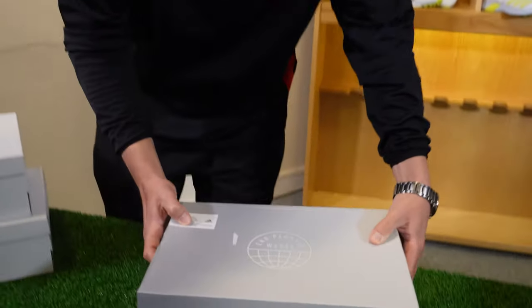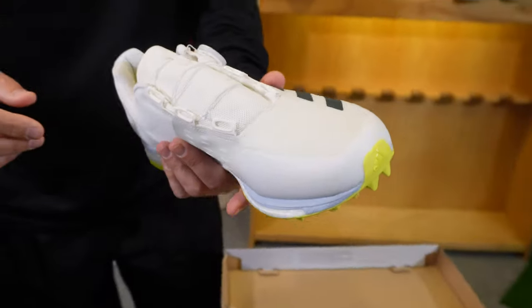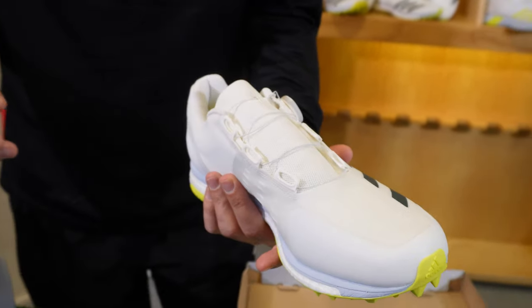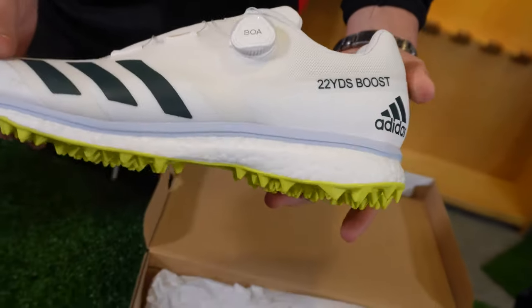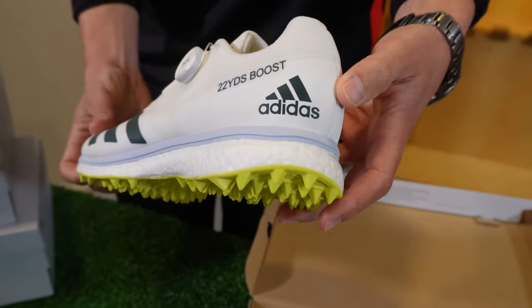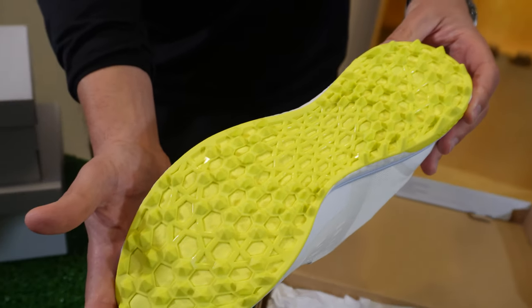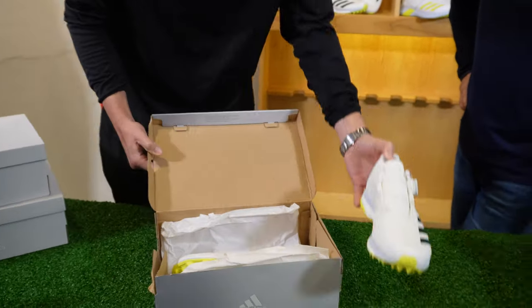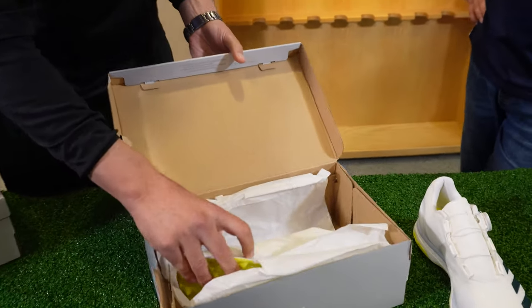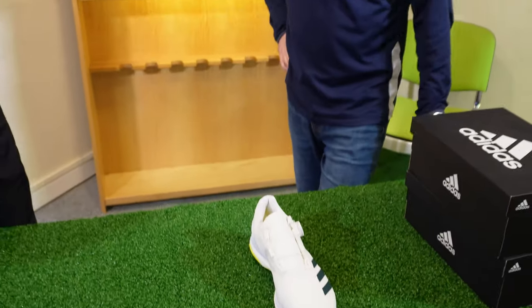Right team, first up is the Adidas 22 Yards Boost. Let's have a little look. It's in our box, it's all exciting. We unveil and what do we see? I can't find any laces but we'll talk about that in a minute. Got our funky lines on the side, the Adidas stripes, a bit of writing to tell us what it is, an emblem to tell us who makes it, and a very funky sole. So this is what you get in the box, team — your shoes and a little bit of tissue paper to look after them.